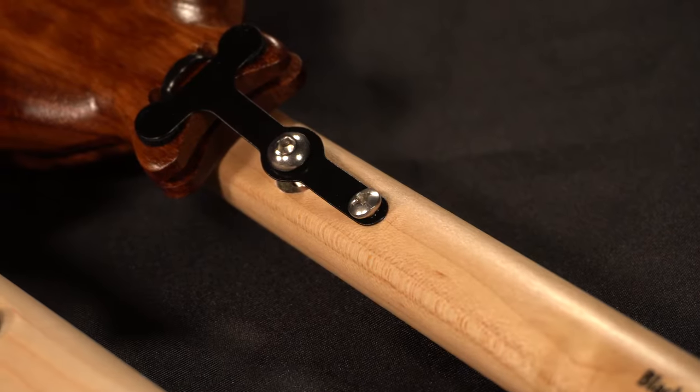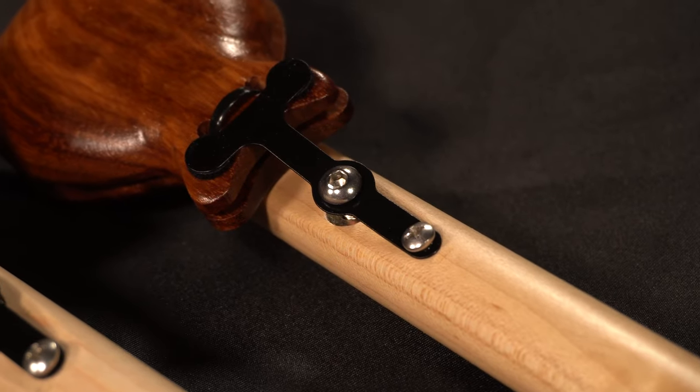I always like to start talking about the handle design, which is one of the coolest features of our castanets. When we first started manufacturing our castanets, we launched an elastic tension and adjustment system, which was very innovative for the time. Several years ago, we replaced that system with an elastic-free tension adjustment system.